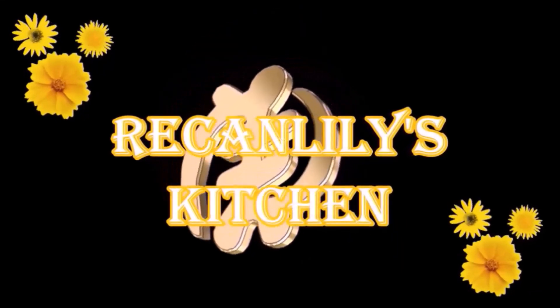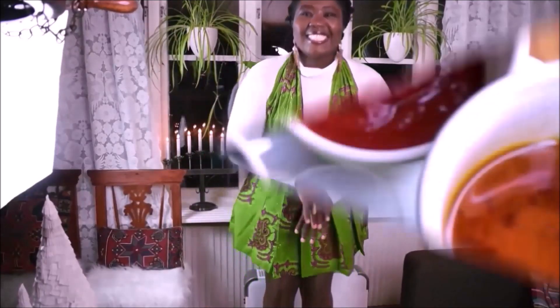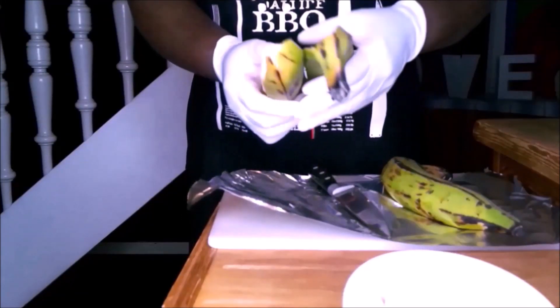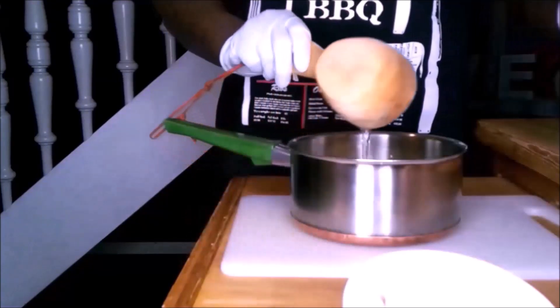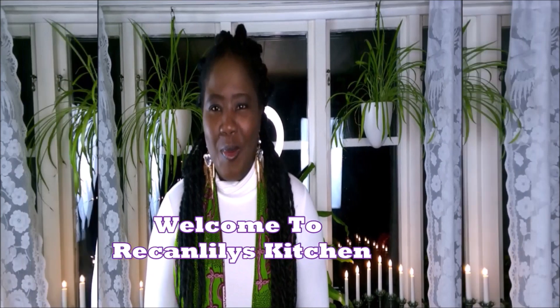Thank you for joining us. I don't want to eat pretty food anymore — I want us to eat Ghanaian food. Why not? Cook one! This is how excited I am when I'm cooking Ghanaian food or when I'm cooking Swedish food.